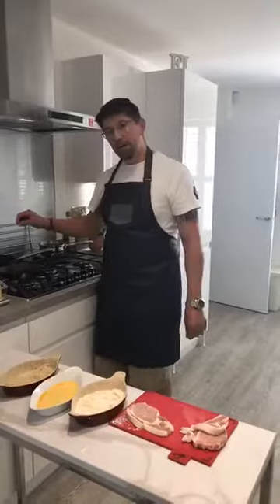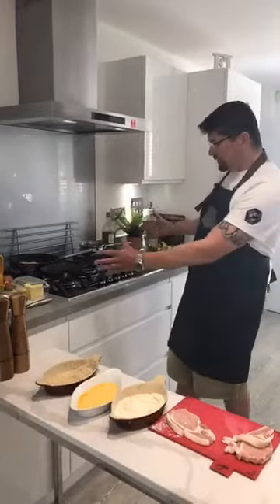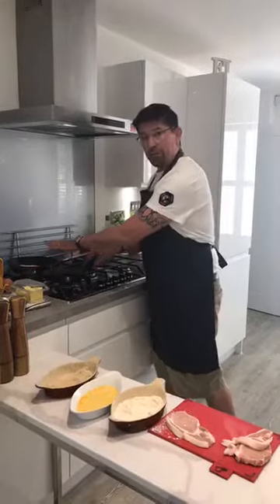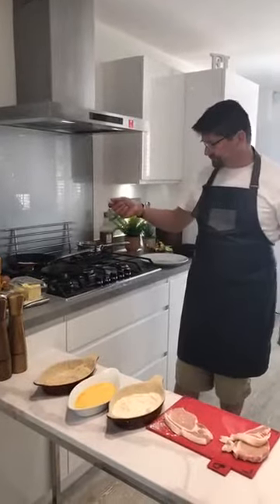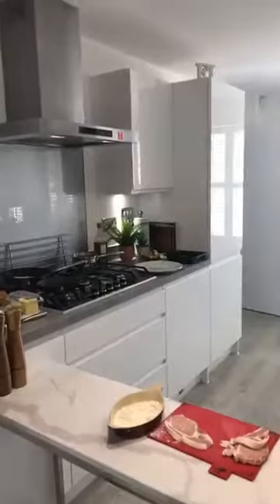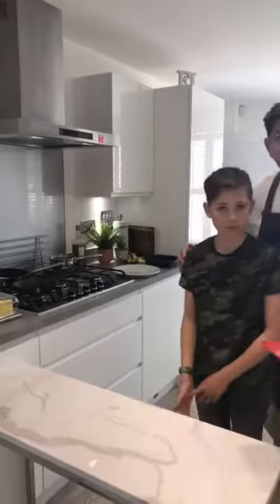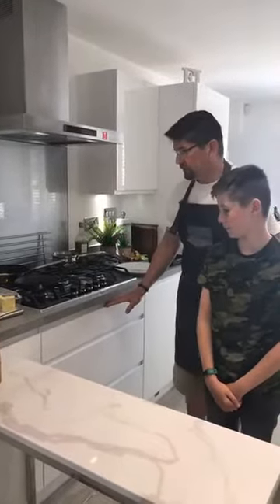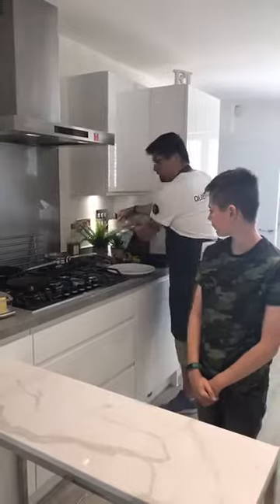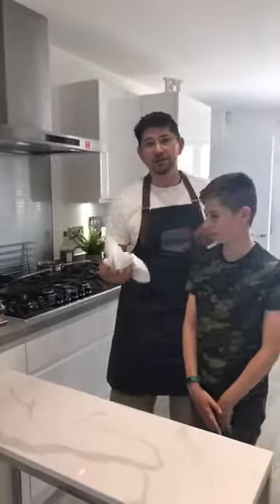Straight away we can see the breadcrumbs are just fizzing in the oil but not singeing — it's not too active. I've got it on one of the lower burners on my stove. If you haven't got any breadcrumbs, any stale bread popped in the oven for a couple of hours will do. Something you can even try is using stuffing mix — it gives the schnitzel a really nice flavour.